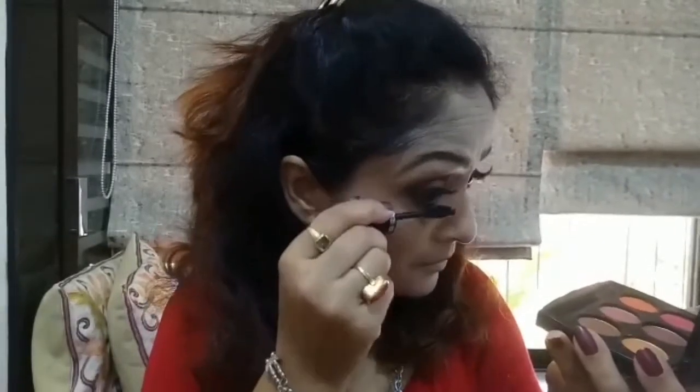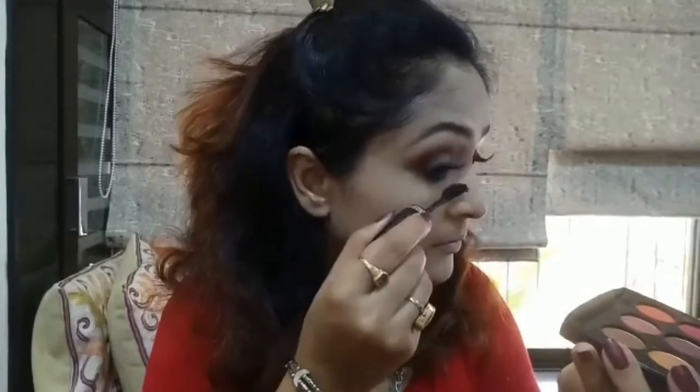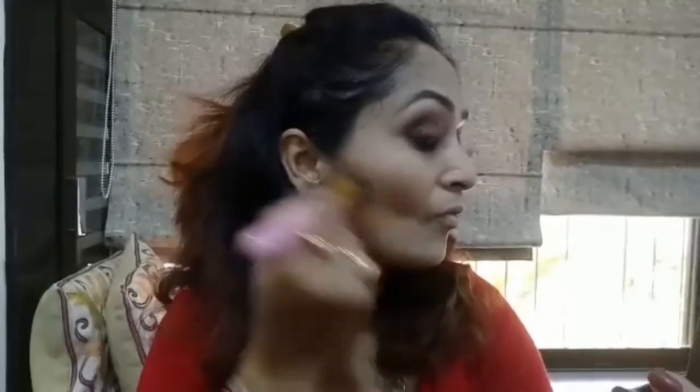I've already applied falsies off camera. Sunakshi has a very sharp contour in this particular makeup look, so I'm using my favorite Bahama Mama Bronzer as my contour shade. I love to contour with this product because it's a matte bronzer. I'll be contouring just below my cheekbone, the jawlines, and going a bit down to my neck to give my face a nice sculpted look.